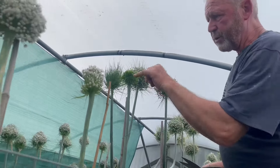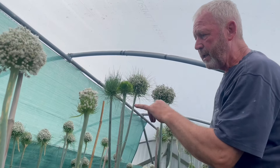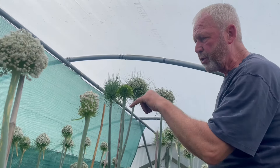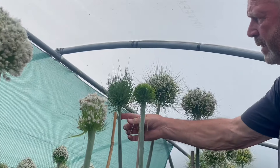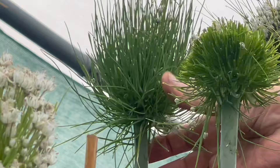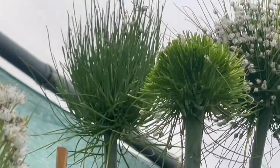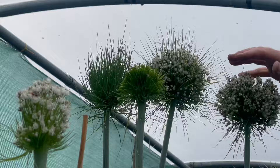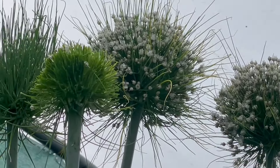That grass will grow back — I've removed all the seed so the plant will still strive to reproduce, and it will produce a full head of grass. If we look at this one behind, that was shaved a couple of weeks ago and you can see the grass is coming through quite thick and fast — it's looking pretty good. I'll just leave these two; I don't want them all shaved at the same time because I do want a succession of heads to be set.